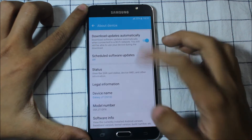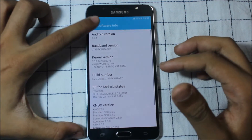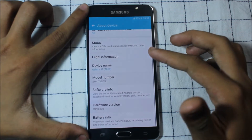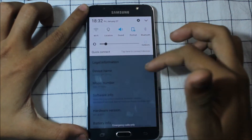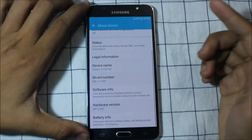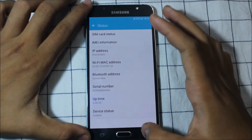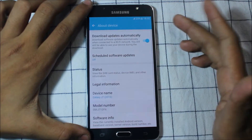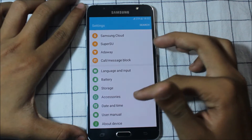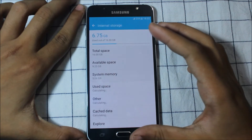In Settings, the launcher changes are the same. It's on the September security patch - I thought it would be November. It doesn't have Wi-Fi calling, but 4G works fine. I tested it, though I don't have the SIM card right now. You can see the storage section, and after de-Knox we get 9.25 GB plus some additional features.